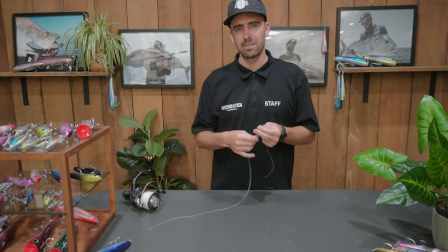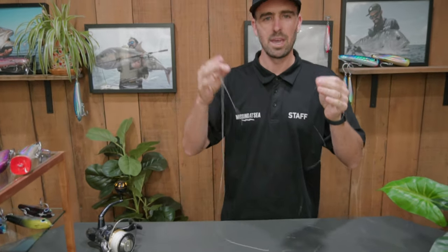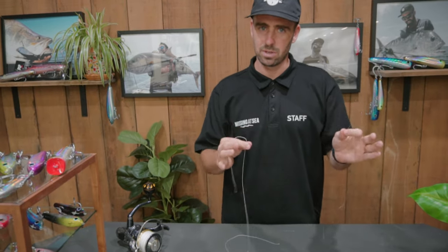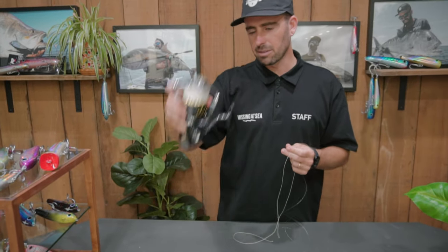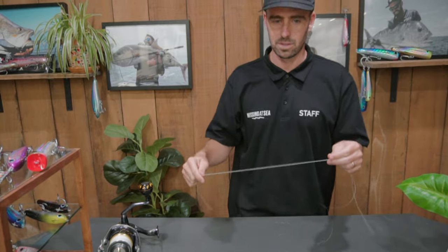We want to introduce to you the easiest braid to monofilament knot you can possibly learn. There are a handful of videos about the FG knot, but this one goes backwards and shows you the easiest knot. It's something I've used — I don't use it as much anymore, but I definitely use it when I fish the estuaries. It's not really designed for your big 18kg setups, but it's fantastic for lighter line classes, especially if you're fishing in river systems.